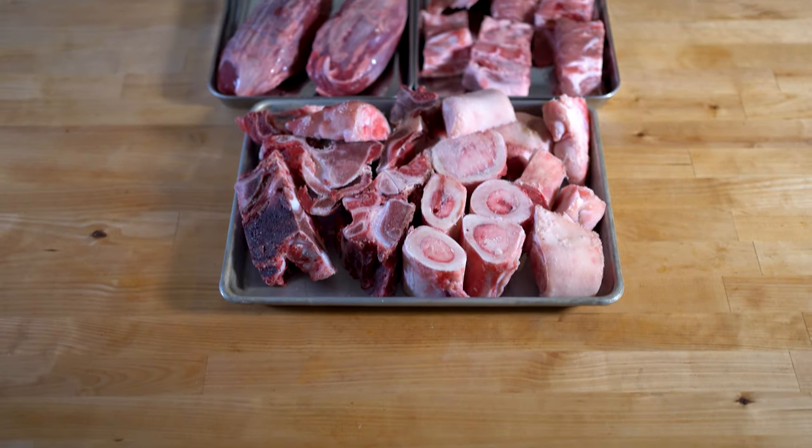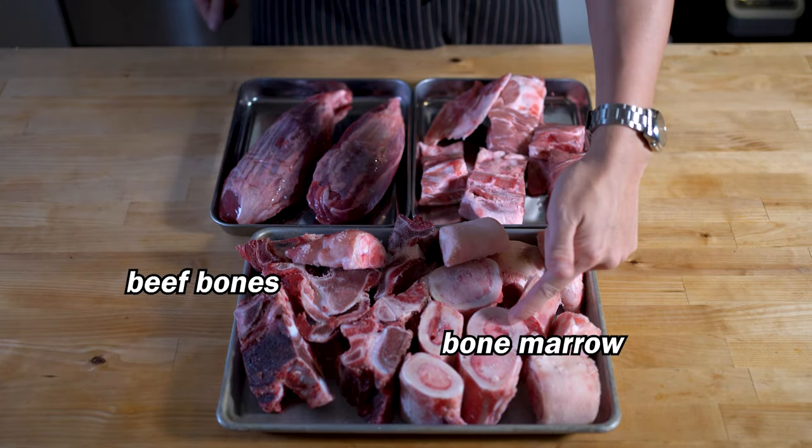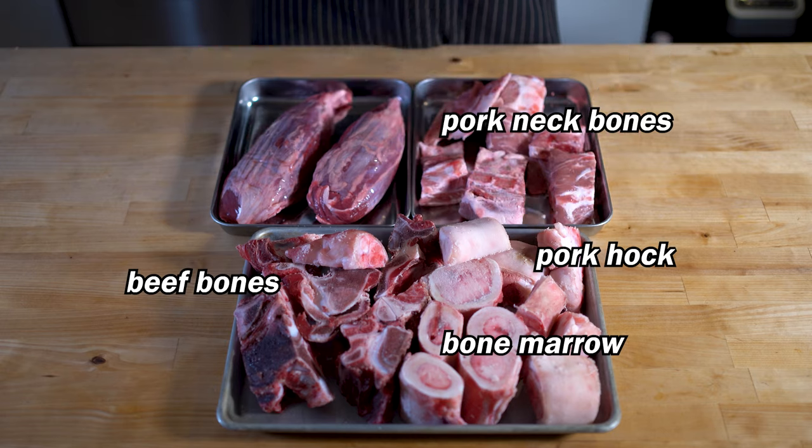Every good Bun Bo Hue starts with a fine selection of animal products. Sorry vegans — I'm using beef bones and bone marrow, pork neck bones, pork hock, and beef banana shank. If you're going to make Bun Bo Hue, you gotta make a lot of it. Get your biggest pot.